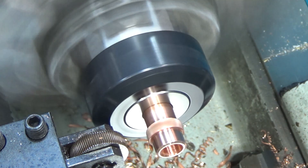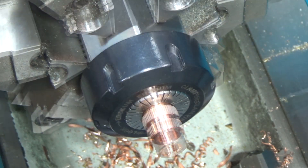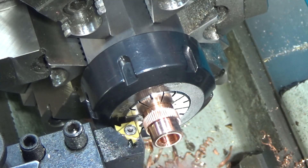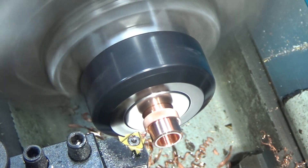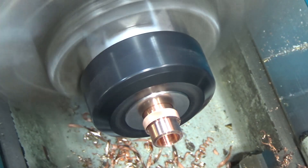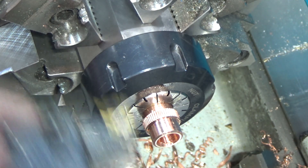Uh-oh, that doesn't look good - hopefully it just slipped in the ER-40 collet. It says copper could have bent it. Looks like it pushed around the end of the ER collet, which is good, because it's running pretty true. I can even use my threading tool to do a little chamfer on the edges. There we go. Now we just need to thread this guy, which means going on the slowest possible setting. I've got quite the shoulder - I guess I need to do a thread relief first.